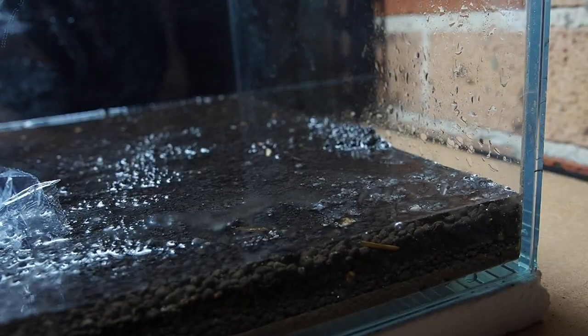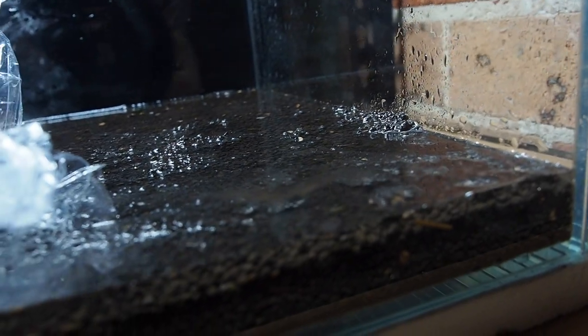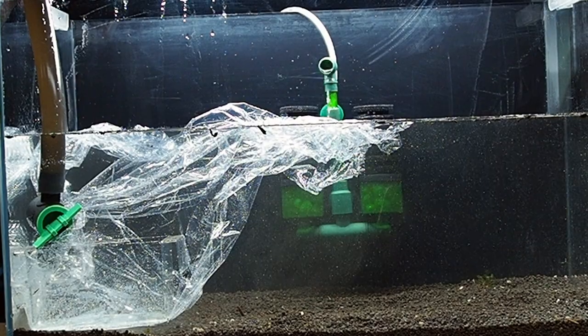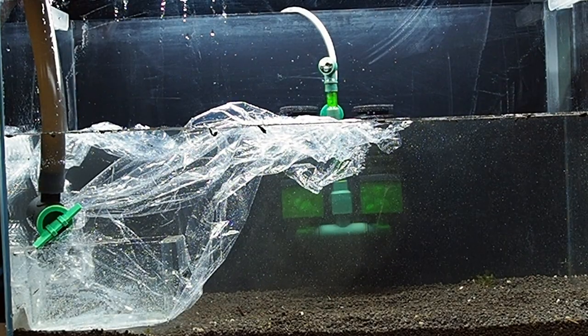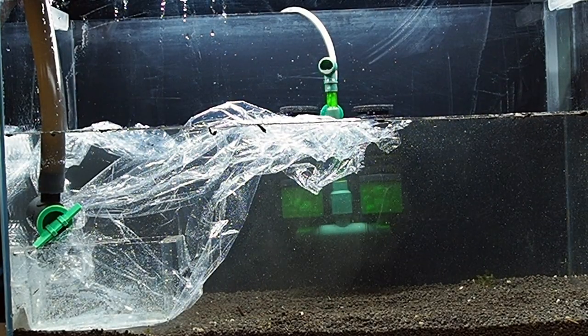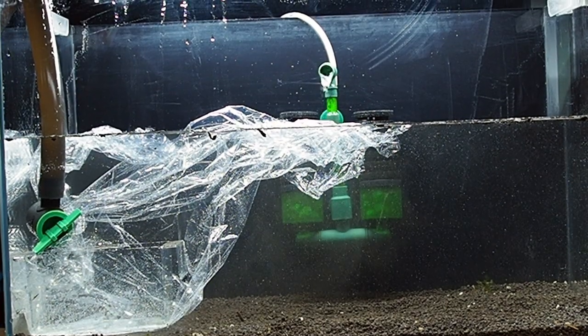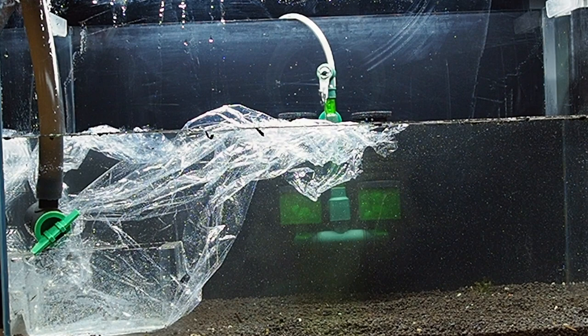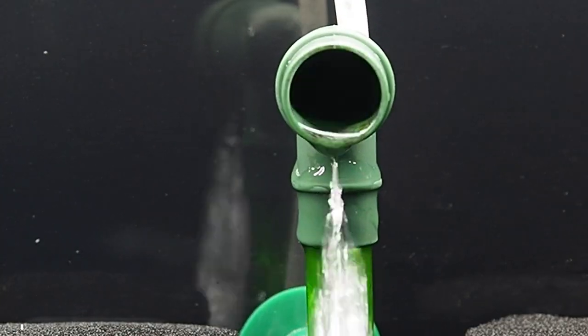During this process I have also added a filter, which is a sponge filter. These are the most commonly used filters in shrimp tanks for many reasons. They are affordable and the sponges prevent shrimp from being sucked in. But most of all, the sponges hold lots of beneficial bacteria on the surface, which the shrimp and baby shrimp will constantly feed on.